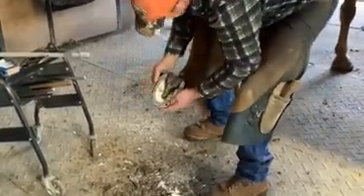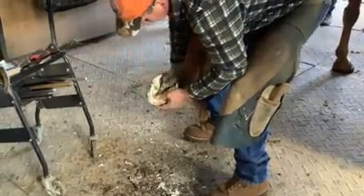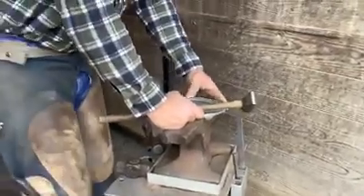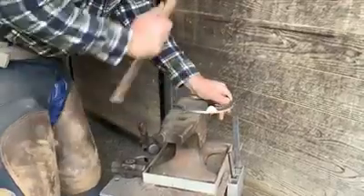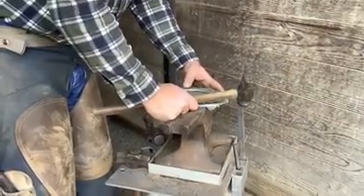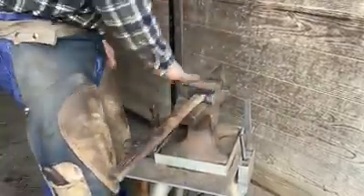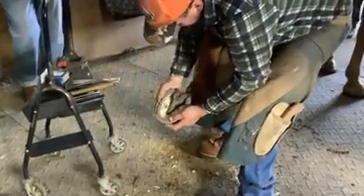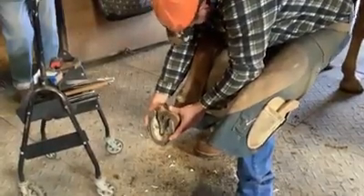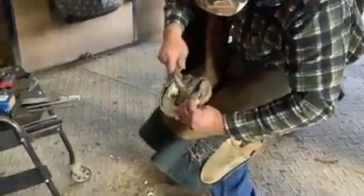He picks up the old shoe to check if it is still level and fitting his hooves now that they've been trimmed down. Then he'll move on to the anvil, using a hammer to be sure that the shoe has been leveled out, since sometimes as shoes are removed or the horse wears them, they may shift a bit. He's getting his shoes replaced this time. Sometimes horses wear their shoes down and need entirely new shoes, and sometimes the old ones can be reused. Today, Oscar's getting a replacement pair.